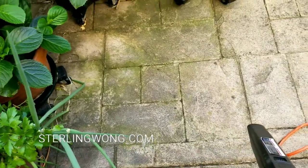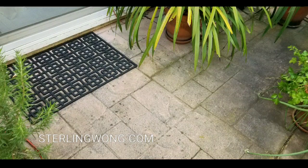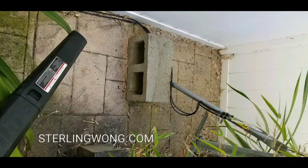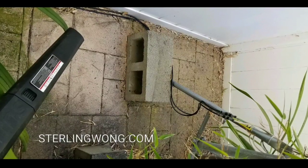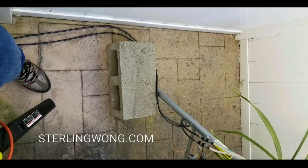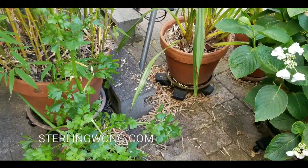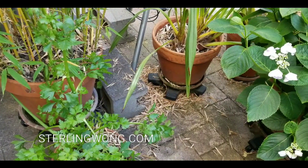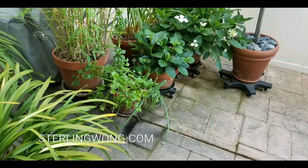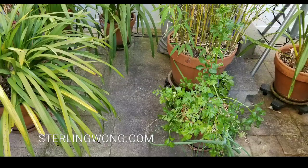All you need to do is just blow all the leaves. I have all these planters around the place, so this easily pushes all the leaves out from around the planters into a clearing where you can mop or sweep and put them in the trash or compost. It's really hard to sweep under all these planters normally, but with a leaf blower you just blow everything out to the center.